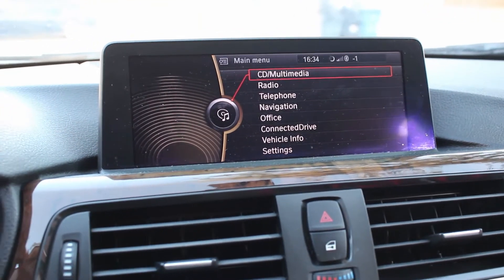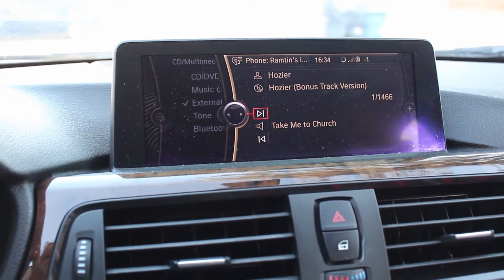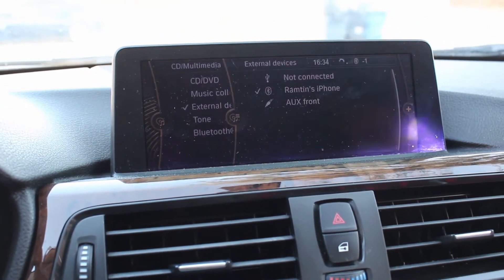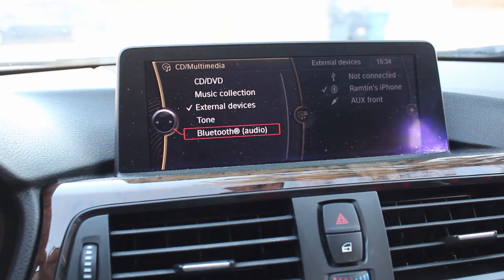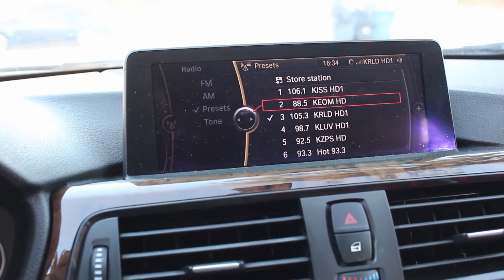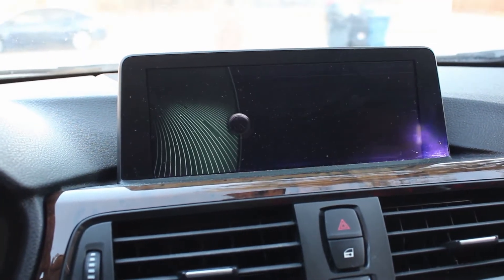This iDrive looks kind of like my screen, just wider. He has actual Bluetooth connectivity — apparently older F30s do not have Bluetooth for music, so watch out for that if you're buying one with the smaller screen. This car comes with Bluetooth and also navigation.